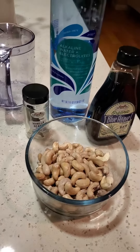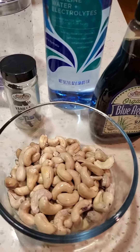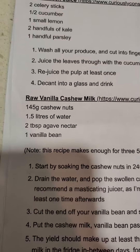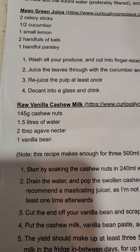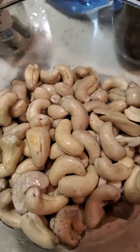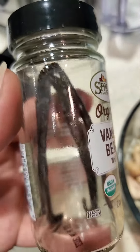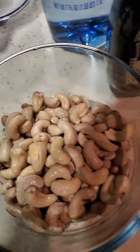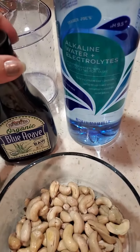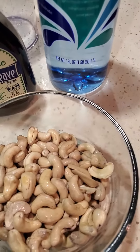We're going to do the last drink of the day, which is the raw vanilla cashew milk. We need cashew nuts, water, and agave nectar, and a vanilla bean. I have the cashews already soaked in water overnight, my vanilla bean, organic agave, and water.